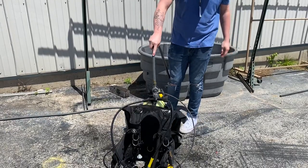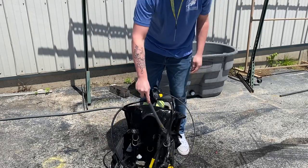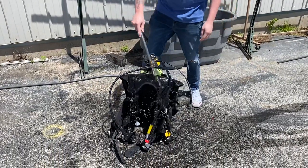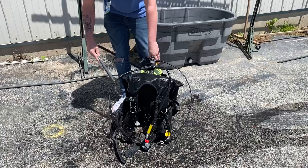This is dive gear, so it's obviously going to be fine with water. We want to make sure we get every nook and cranny — just kind of dump water all over your BC, the regulator, the connector, the hoses, and where our weights go in.